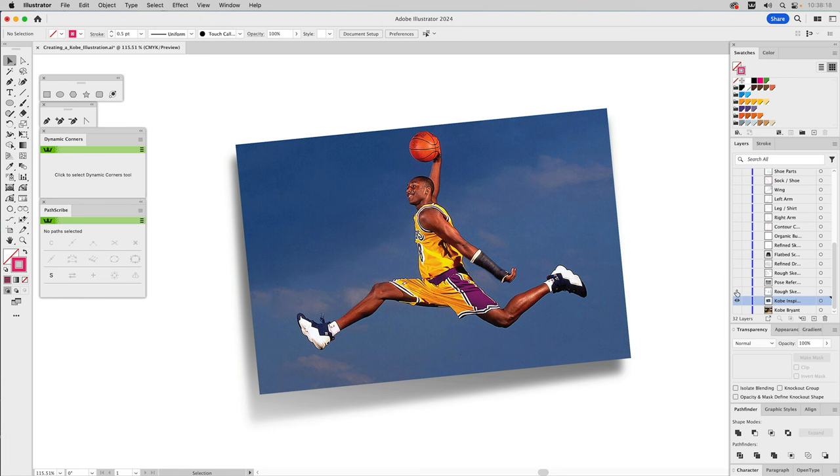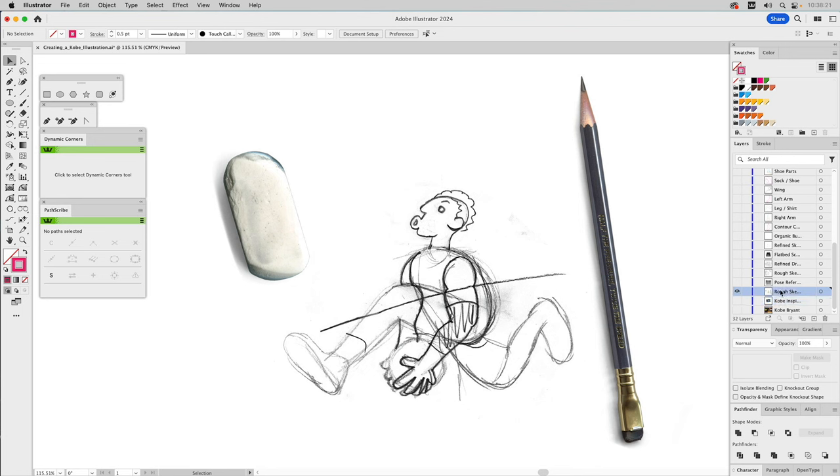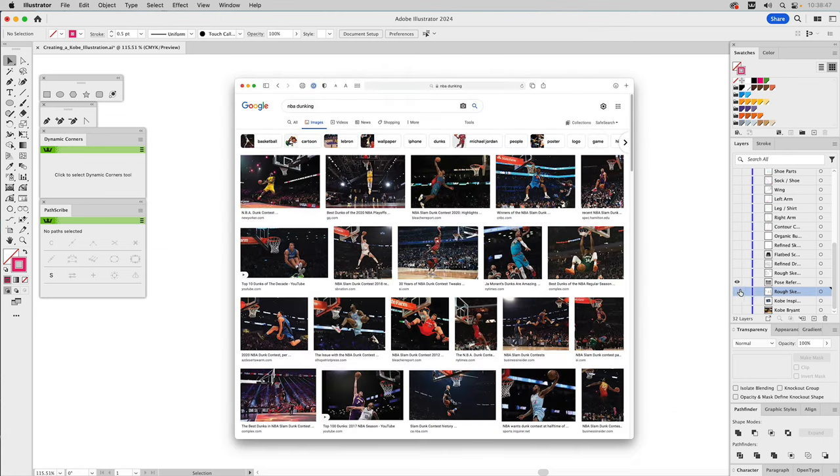I looked at a lot of poses of Kobe, but this one inspired me — I wanted him going through the air, driving to the hoop. This is where my rough, crude sketch started. I decided instead of the ball being over his head, I wanted him carrying it underneath, transferring it from one hand to the next and ending in a dunk. The pose wasn't working too well, so I used Google Image Search to bring up images of other players doing just that.